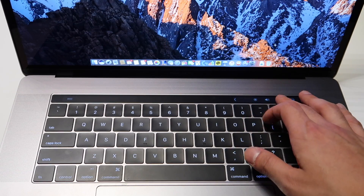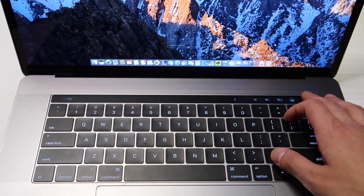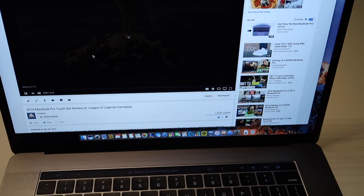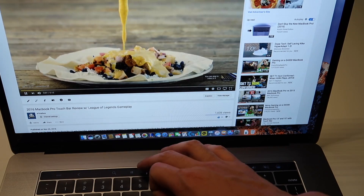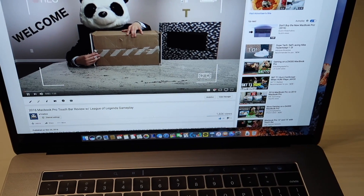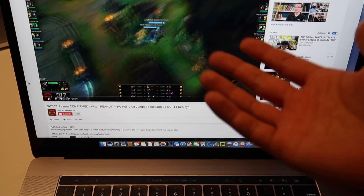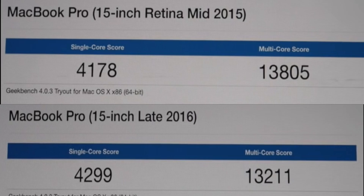Even though I said it's disappointing, it is pretty nice in Final Cut Pro — having those shortcuts in the touch bar has made me a little more efficient. My favorite feature is the ability to skip ads on YouTube: you can just scroll to the end and skip ads. Definitely a welcome feature, but I'm guessing YouTube will patch it soon.